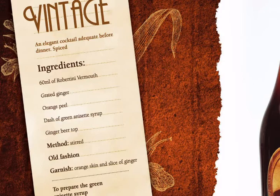For a vintage cocktail, we need Robertini Vermeule, fresh ginger, orange peel, ginger beer, and anise syrup.